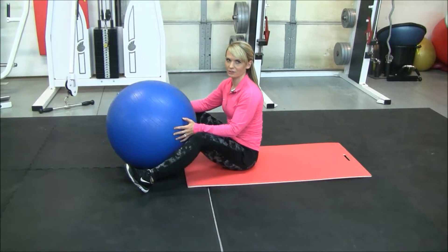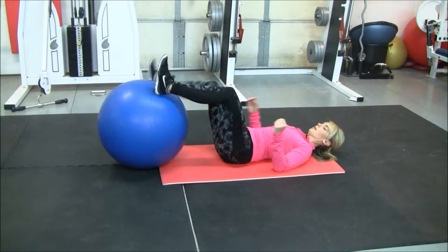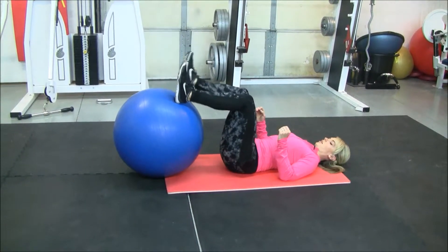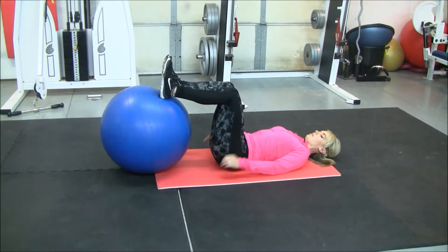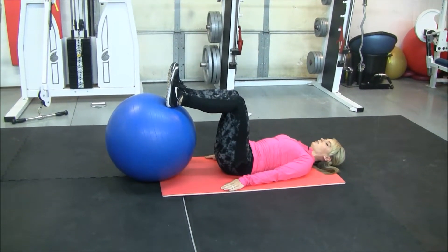We're going to have a Swiss single leg glute bridge. For this one, you're going to lay flat on your mat. You are going to have your heels up on the ball with your knees bent. You can use your hands at your side for stability.